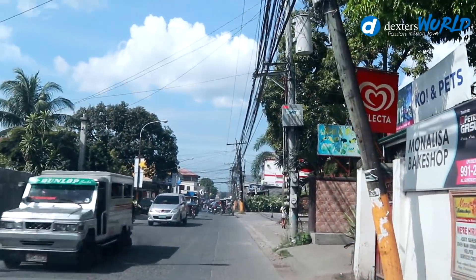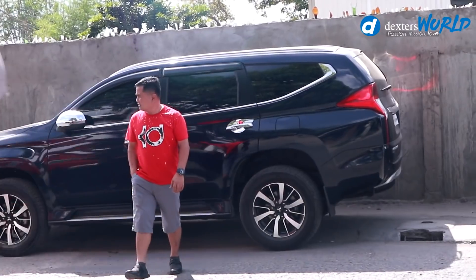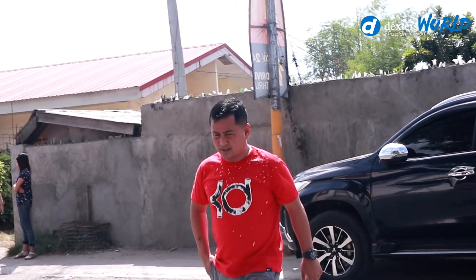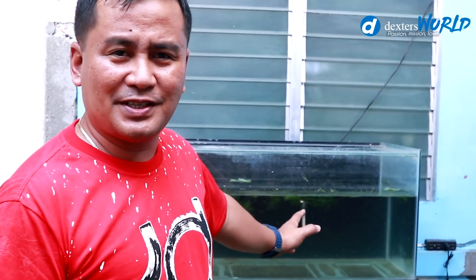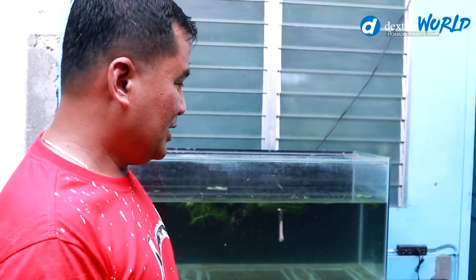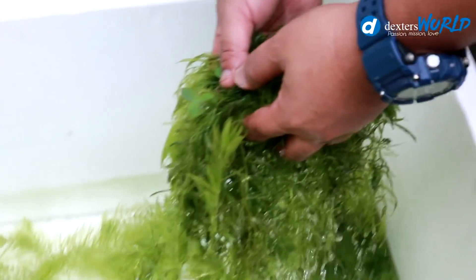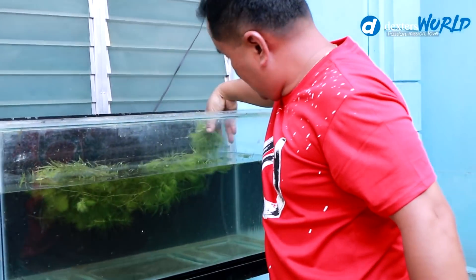We are here now at our koi and pet shop, at our breeding tank. I prepared this water three days ago, so this water is already soft and has no chlorine — that's why it's ready and best for our breeding. What we're going to do now is put our cornwort in place. This is very important if you are breeding, as it will induce our breeders to make eggs.